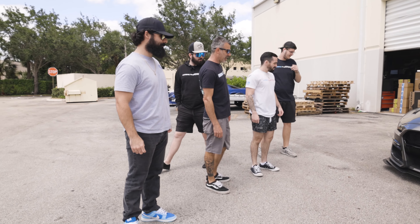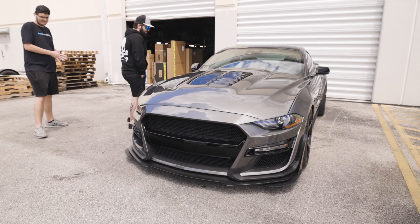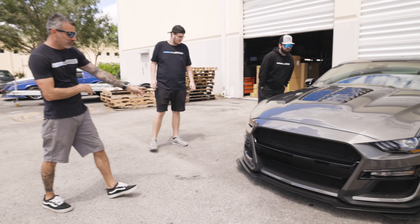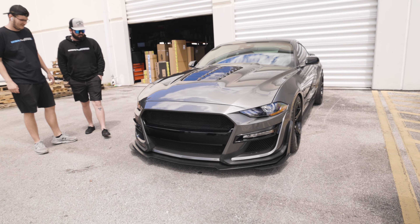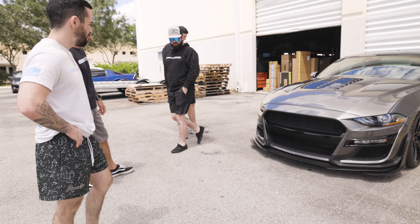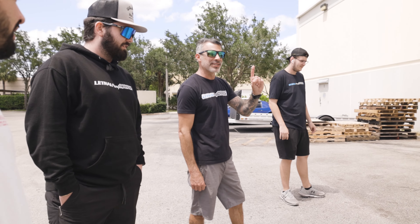It changes the whole car. Those guys did a good job on it, man. Carbonized gray metallic and gloss black for all the inserts and stuff. It goes really well with the wheels and stuff. It changes the car completely. 100% — one person is going to get lucky.